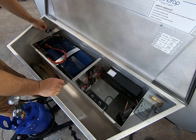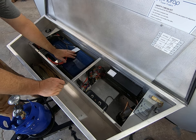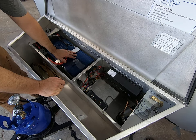Now we're looking inside the tongue box here. I wanted to point out that we have a 200 amp hour battery right here. Another option is a 100 amp hour battery.